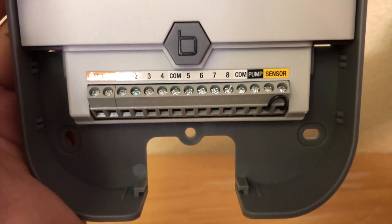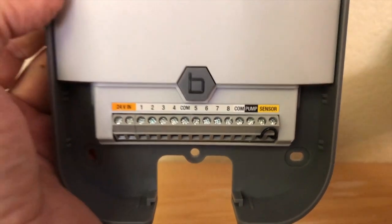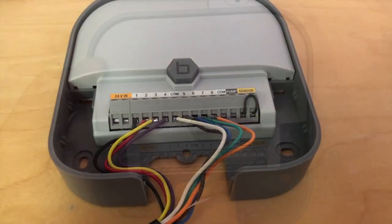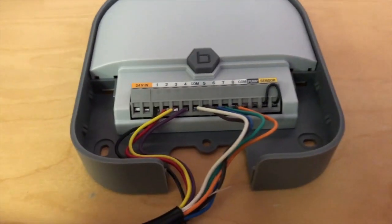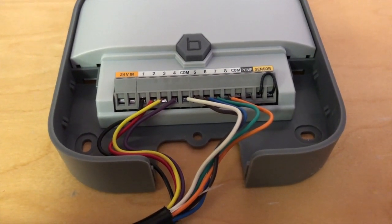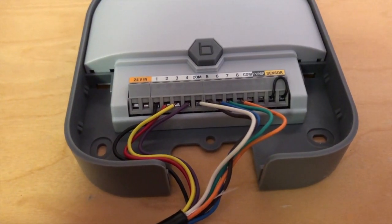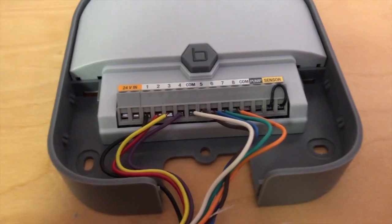From left to right we have stations one through eight — that's where all of our colored wires go. The corresponding other end of those colored wires goes on to the sprinkler valves, and they all share the common. We can see the wires installed: black, red, yellow, purple, white in the middle for common, then brown, blue, green, orange — that's stations one through eight, with the common between four and five.